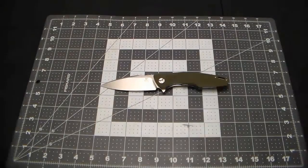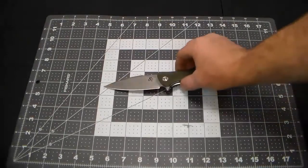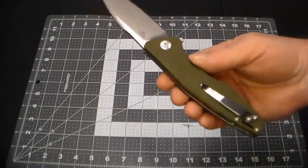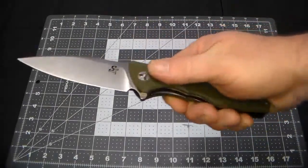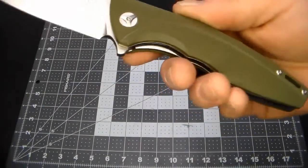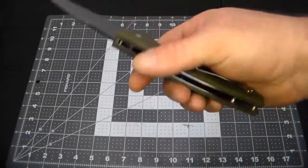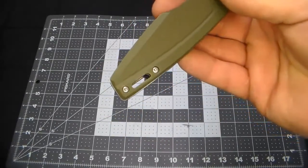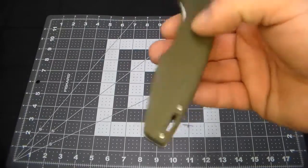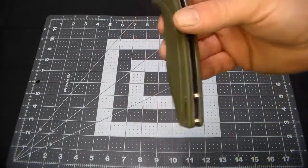Final thoughts: I think for the price the ST111 is a good deal. It's got very good styling, a nice handle, I love the scales, I love the checkering they did on the scales. The lanyard hole is kind of funky — I'm old school and prefer round lanyard holes — but whatever.